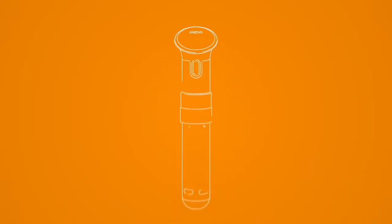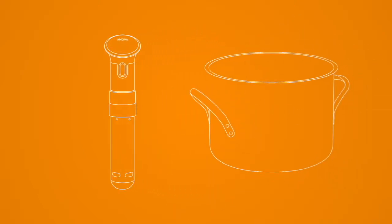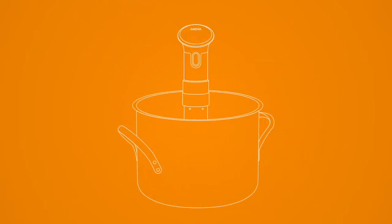The Innova Precision Cooker is easy to use. First, you fill a medium sized pot with water. Then, clamp the Innova Precision Cooker.